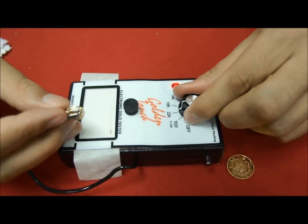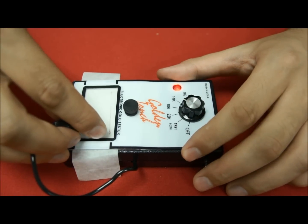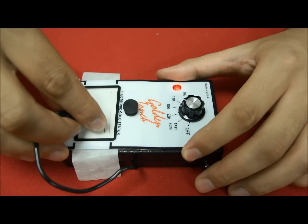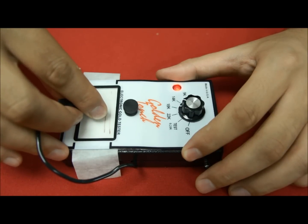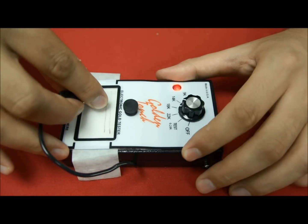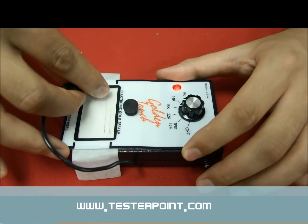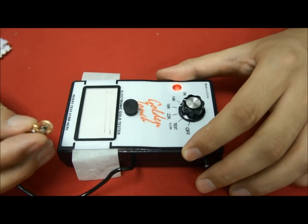Let's see if we get a full line at 18 carat. I make contact for 3-4 seconds and then start dragging. Here again, we can see that there is a marking at the beginning, but if I continue, the marking again is disappearing or getting weaker — meaning that there is not enough purity to sustain a full strong marking at 18 carat.